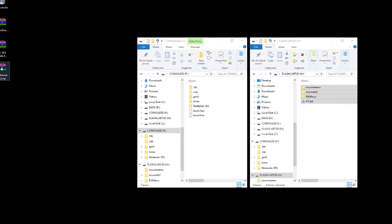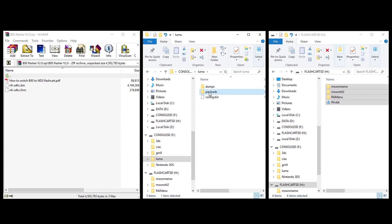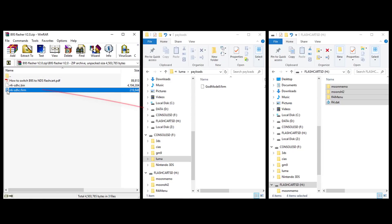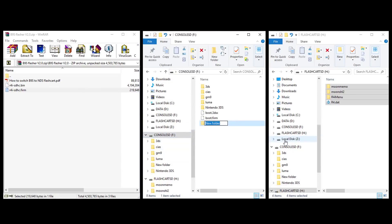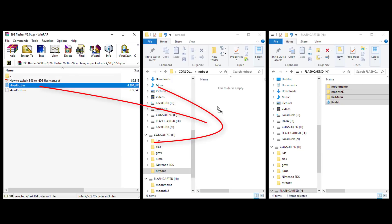Then open the B9s flasher. Open the Luma folder and enter the payloads folder inside the console's micro SD card, and drag the r4i_sdhc.firm file to this folder. Then create a new folder named 'ntrboot' at the root of the console's micro SD card and drag the r4i_sdhc.bin file to the ntrboot folder.